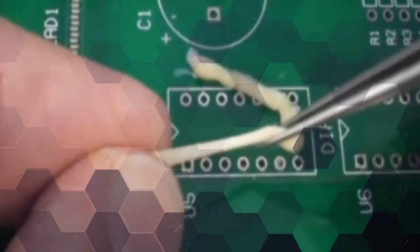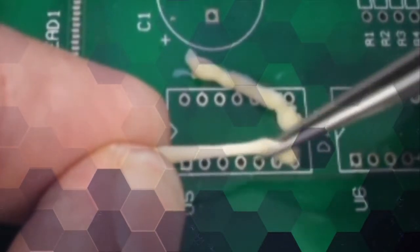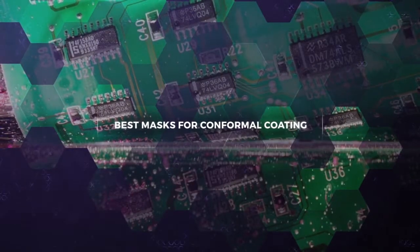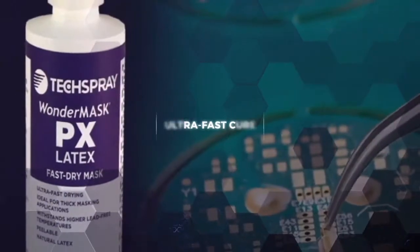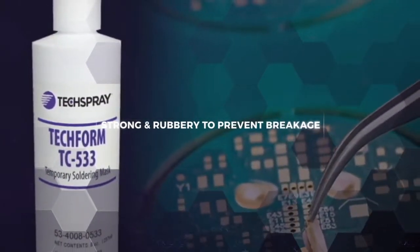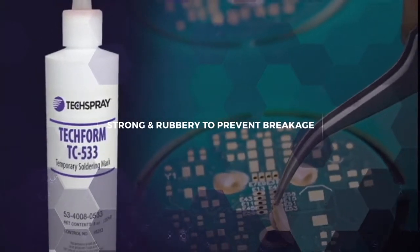If you're looking for a strong peelable mask that is the easiest to remove, check out our natural latex masks Wonder Mask PX and Tech Form TC533. These are also ideal for masking areas from conformal coating. Wonder Mask PX is our fastest drying mask and large amounts can be applied without a long cure cycle. Tech Form TC533 is a strong rubbery mask that releases easily for fast efficient removal.